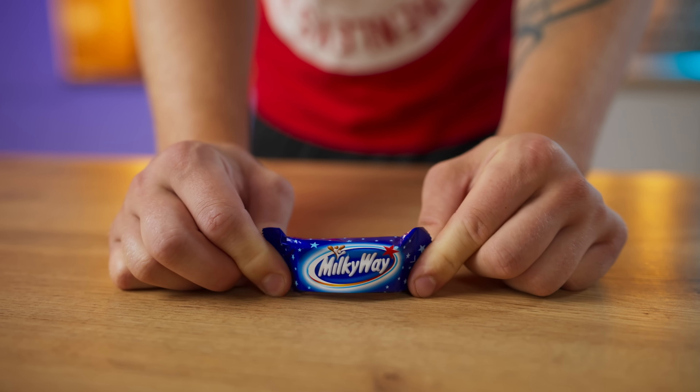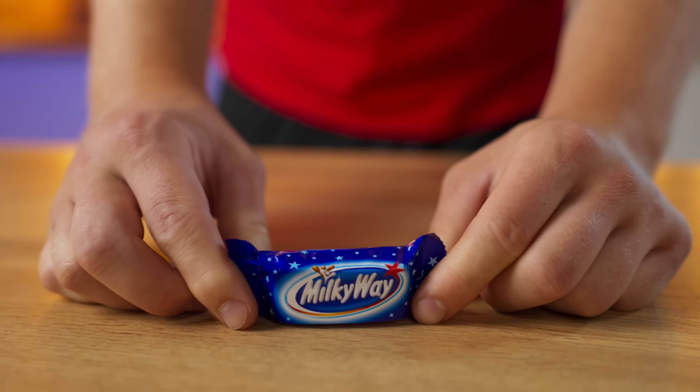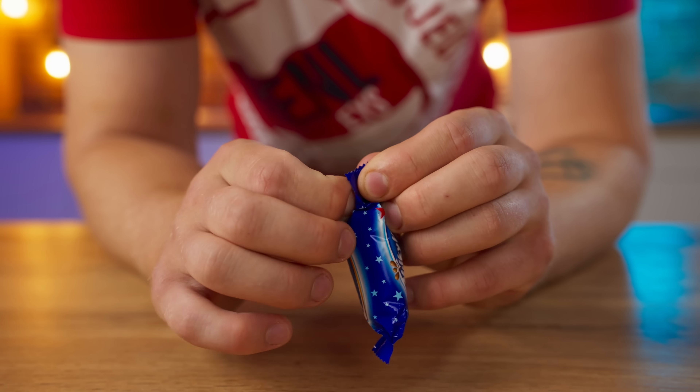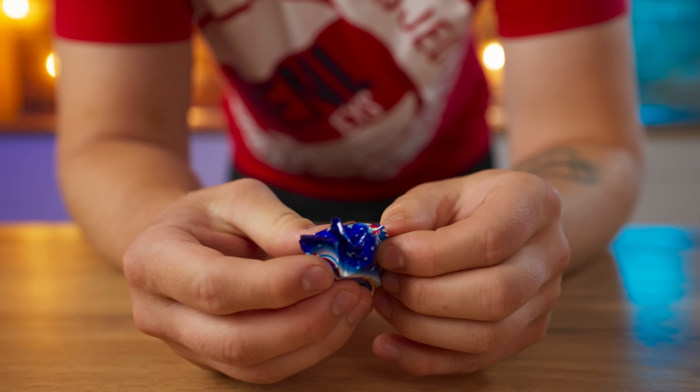Hello everybody, today we will make a supersized Milky Way candy bar. It is one of the most popular bars in the world and has been tried by millions of people. And it has been produced since 1923.